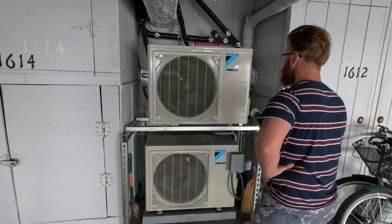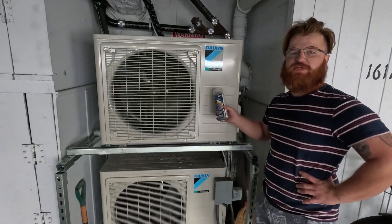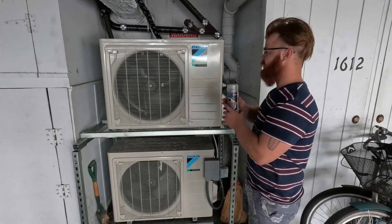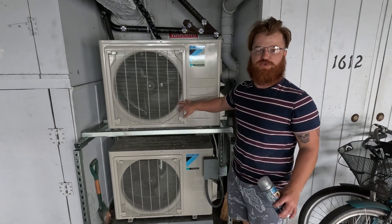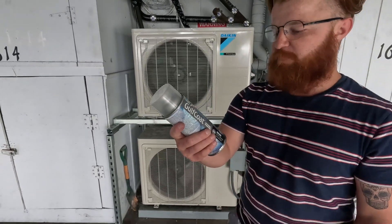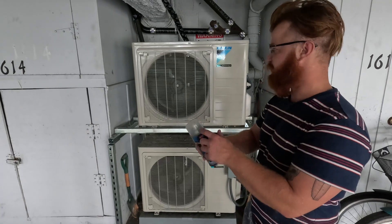We're just gonna do a quick little thing — HVAC Coastal Coating. If you're super close to the coast, what'll happen is the salt in the air is gonna deteriorate your HVAC system super, super fast. This stuff right here just comes in a can. There's a bunch of different products you can use. This one's by Rector Seal.